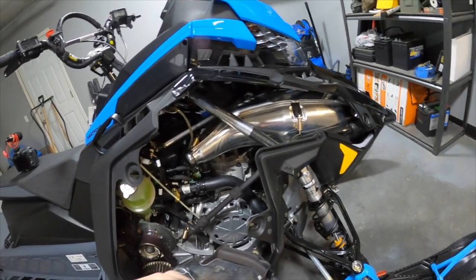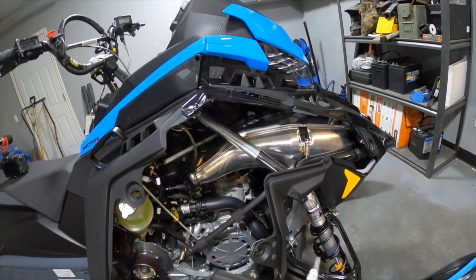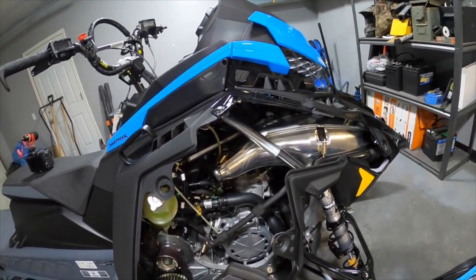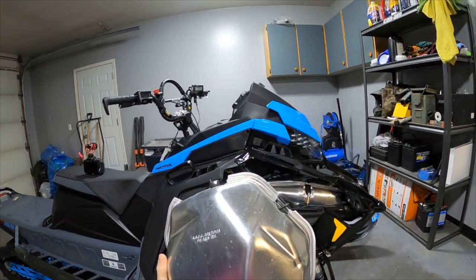This bottom one was a little tricky to get - just kind of had to squeeze your hand in there. But that's all it is: just the four springs and the EGT probe at the top. And factory muffler is out.